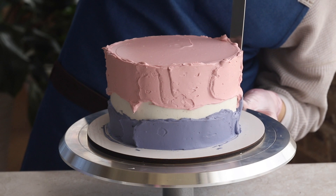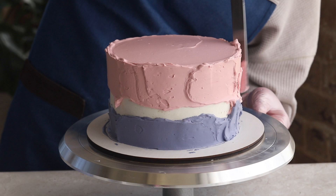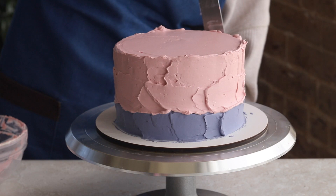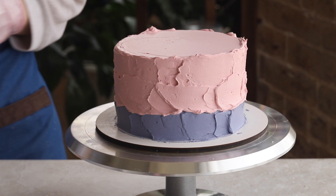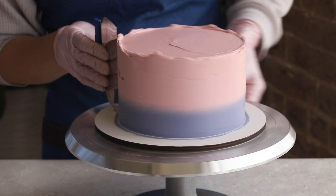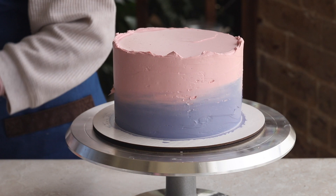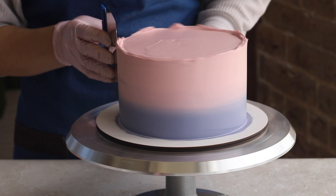The gap between the colors we will fill with our first shade of frosting. At this stage, a smooth transition is not necessary — you can even make a wave-like border between the colors. Now let's smooth out the sides of the cake with a scraper. We're just evening out the sides, so don't apply too much pressure. To get a gradient transition from one color to another, tilt the scraper upwards while smoothing. This way some of the lilac frosting will partially overlap the pink.